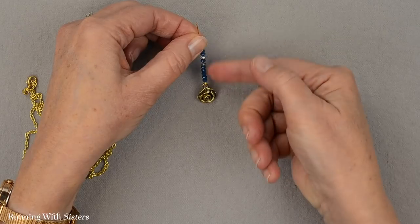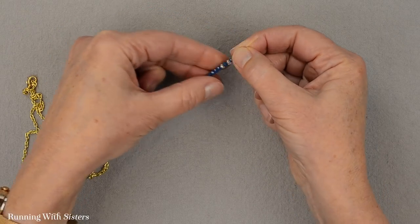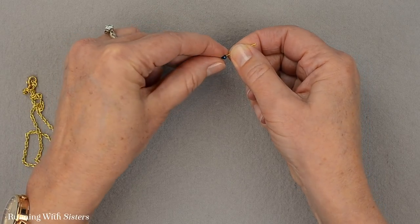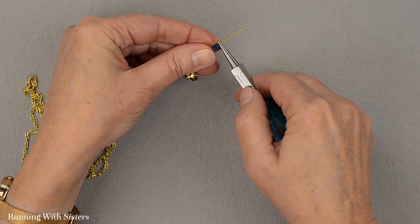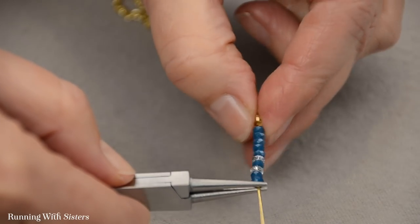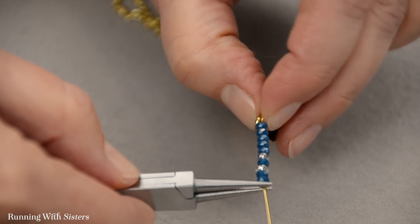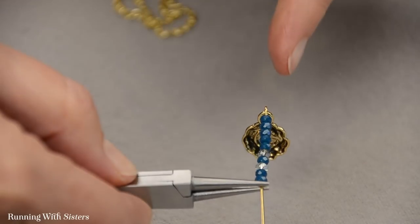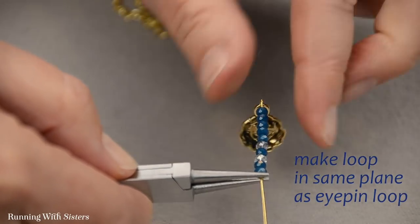Now what we need to do is put a loop at the top of that. I'm going to press the beads towards the end, and I'm going to use my round nose pliers to make a wrapped loop at the top. I want it to be in the same plane as my bottom loop, so I want to turn the eye pin a little. Now the loop on the eye pin will be in the same plane as the loop we're going to make.